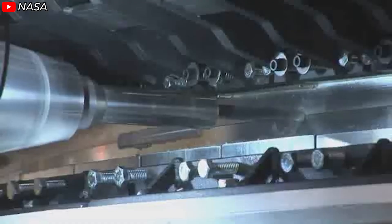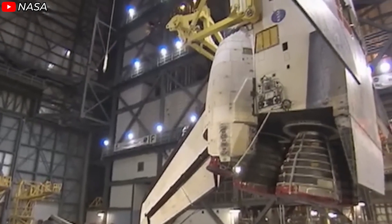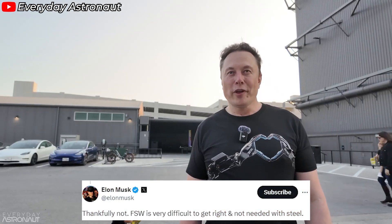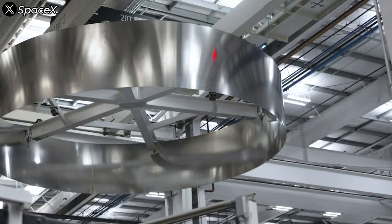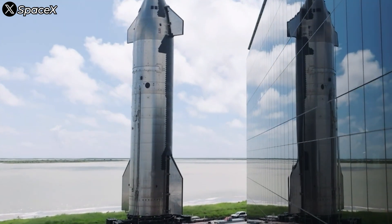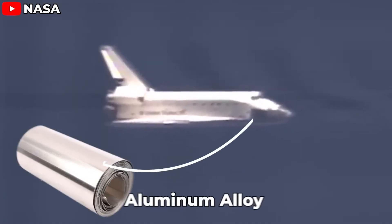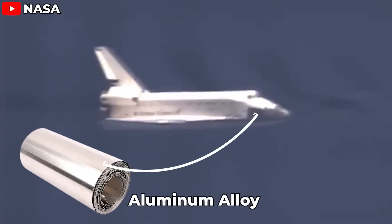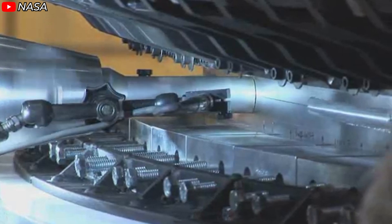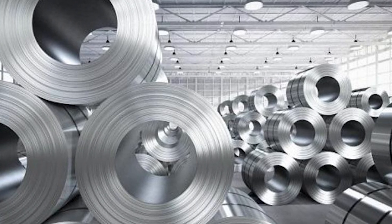When people think of rocket building, they often picture techniques like friction stir welding, a method NASA used in the space shuttle's construction. However, Musk dismissed the need for FSW on Starship, saying, 'Thankfully not. FSW is very difficult to get right and not needed with steel.' This isn't a casual statement — it's grounded in a deep understanding of material properties. Starship is crafted from stainless steel with a melting point of around 1,400 degrees Celsius, compared to the aluminum-lithium alloys used in the space shuttle, which melt at under 700 degrees Celsius. FSW works well with low-melting-point materials like aluminum alloys, but with stainless steel it's not only inefficient but introduces unnecessary technical challenges.